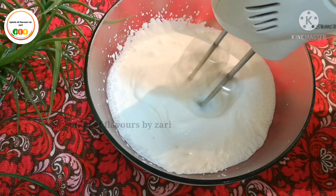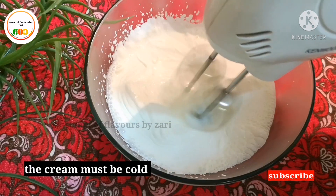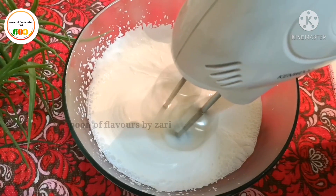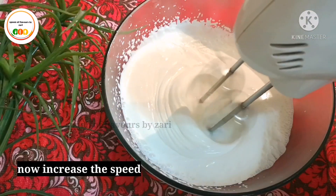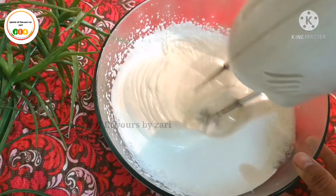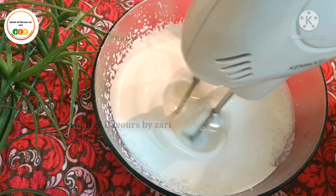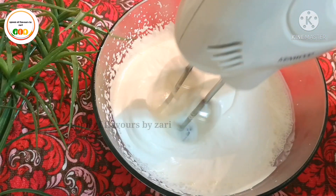The cream is not thick yet. The button is loose. Now it is getting a little thick. Let's add a little more speed. I will whip it for 4 to 5 minutes. Now the cream is coming together at the bottom.